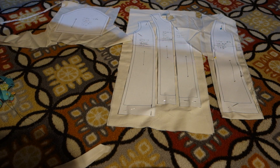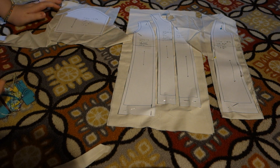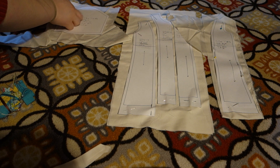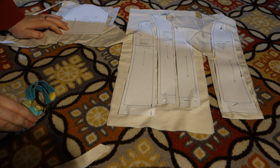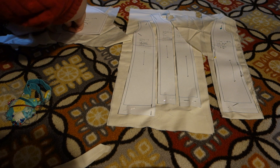In my fashion classes I was taught that you only have to do one sleeve for the mock-up, so I'm going to stick with that because that means you use less fabric, and saving fabric is always a good thing in my book.